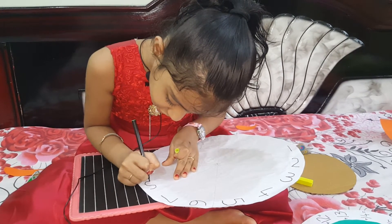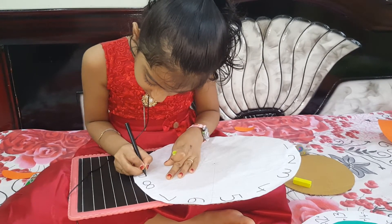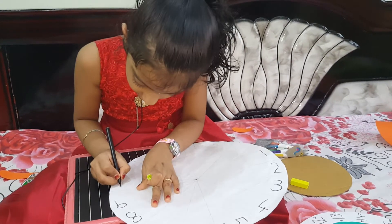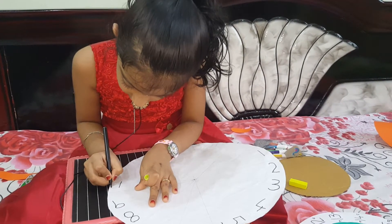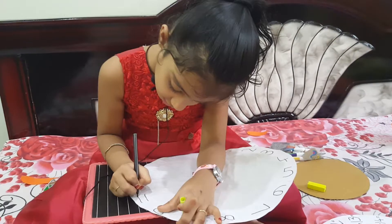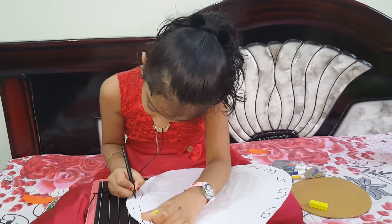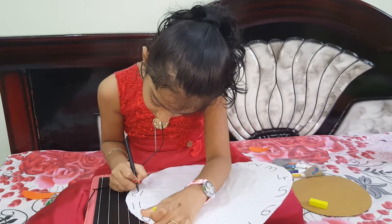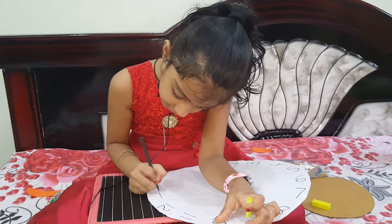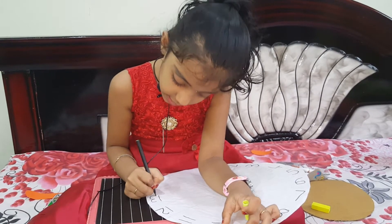Eight — E-I-G-H-T. Eleven, twelve — T-W-E-L-V-E — twelve. Thirteen — T-H-I-R-T-E-E-N — thirteen.